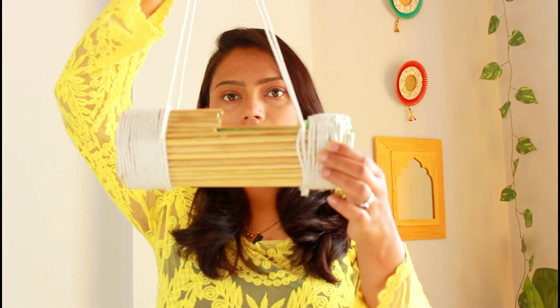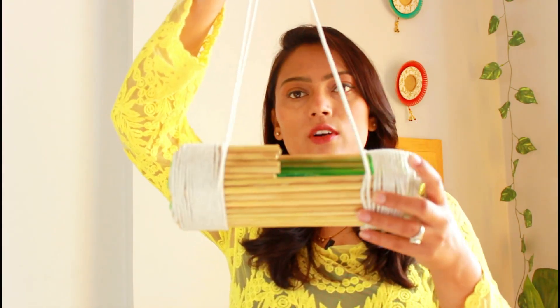Now coming to our third DIY, which is very beautiful and you will have seen it in many places — this is the hanging planter, and it is actually made from plastic bottles.